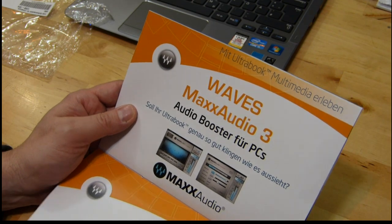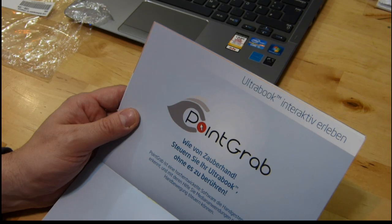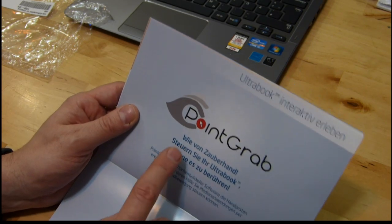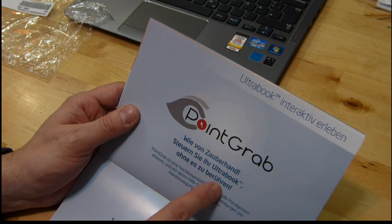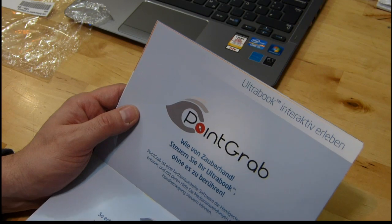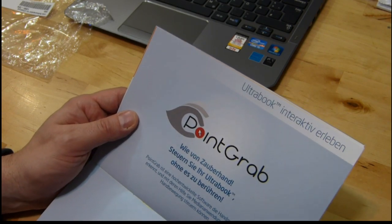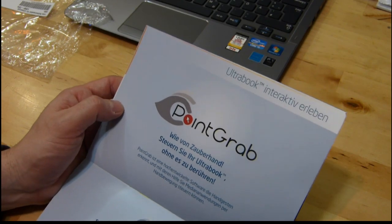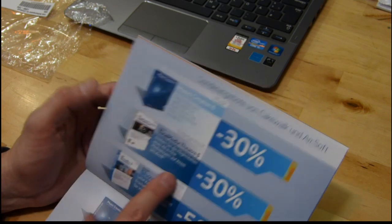This is kind of interesting — PointGrab. It says 'like a magic hand, steer your ultrabook without touching it.' I really, really want to try this out. It uses the camera, and I'm definitely going to give this a go over the weekend because it'll make a great video to see if I can actually work the laptop with my hand.